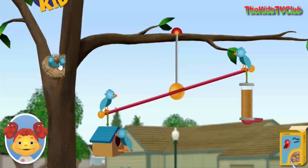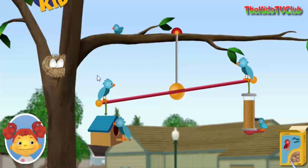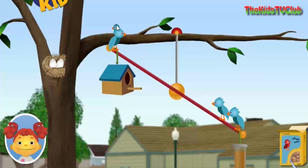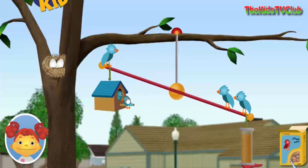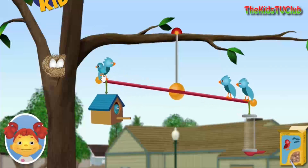A baby bird! Birdseed! Birdseed! Birdseed, birdseed, birdseed, a baby bird.